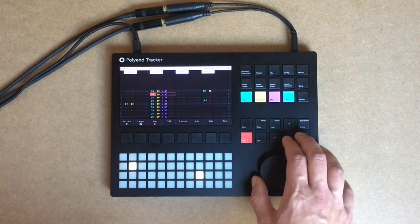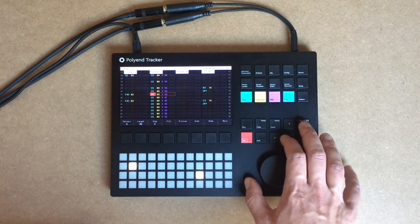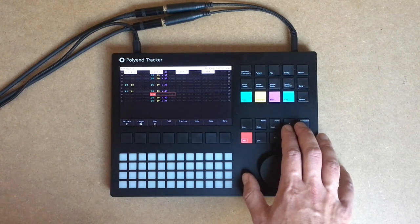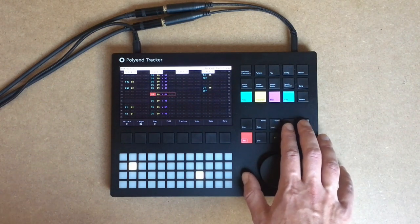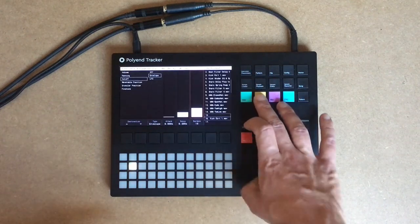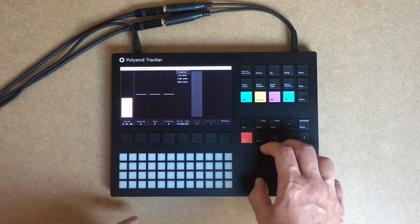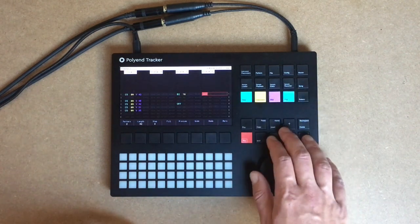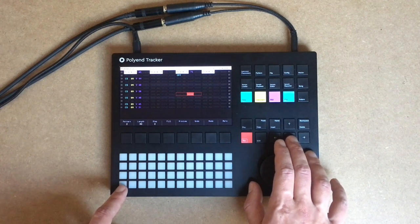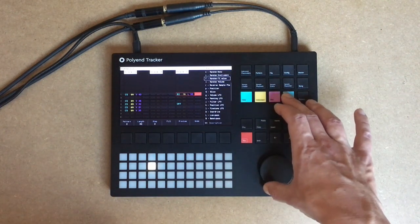Let's remove some hi-hats. Make those a little less loud. Let's automate the filter a little bit. Let's make it a little bit more alive by adding some random FX value.